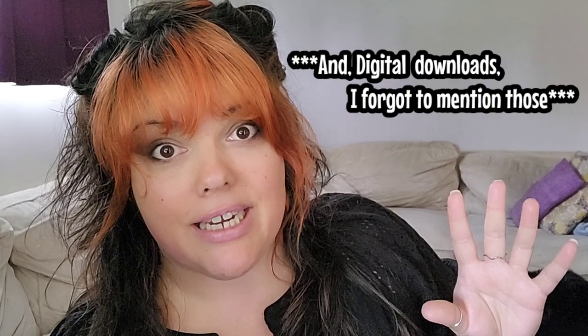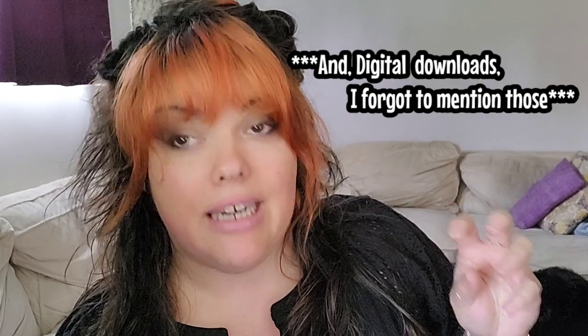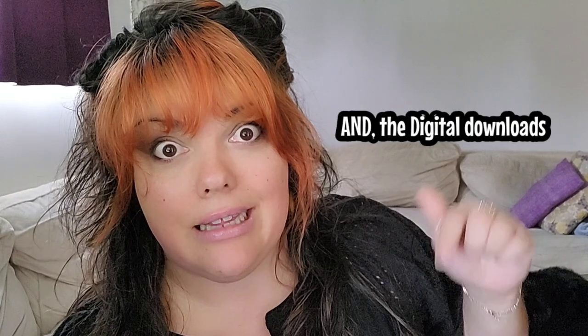Currently the only thing I've actually released is the decoupage papers, but I also have napkin bundles on the website. So if you're interested in seeing napkin things in this series, let me know in the comments. Since it's the first of the series, I just want to go over that nothing on the channel is going to change as far as the DIY Fridays.